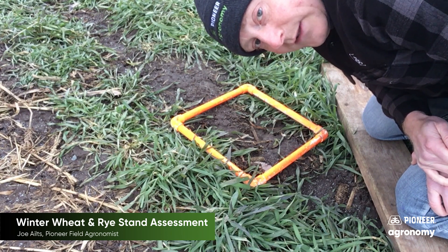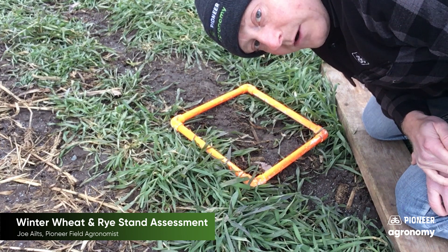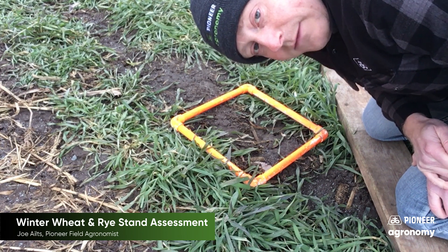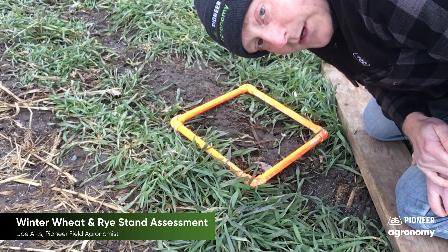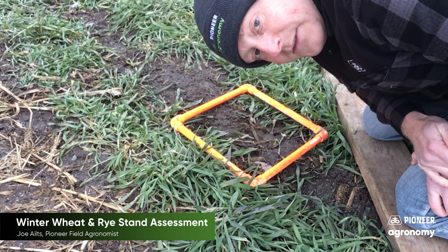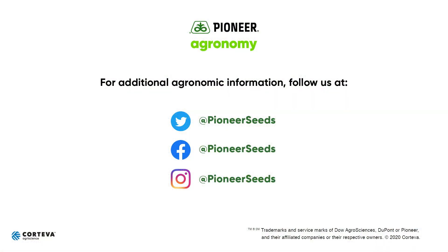That's how you quickly do a stand assessment for viable small grains using very simple methodology — simply count the number of live plants per foot of row space or square foot. Thanks for watching another Pioneer agronomy video. Visit our page on pioneer.com and follow us on Twitter and Facebook for more agronomy insights.